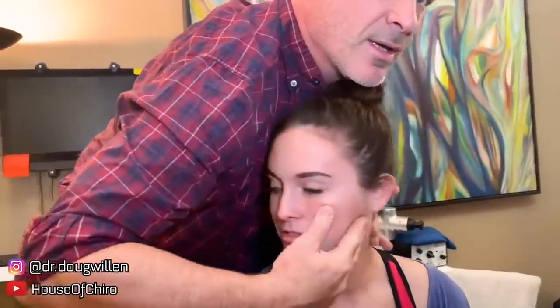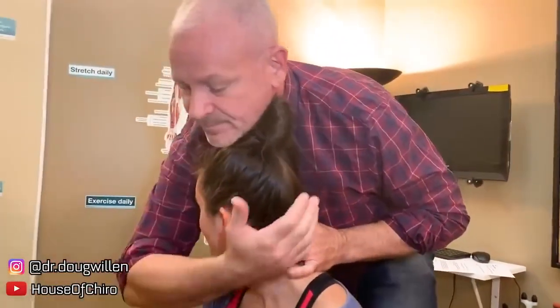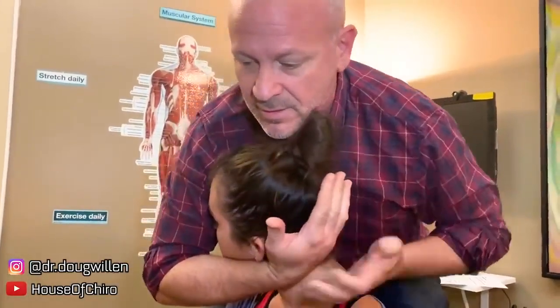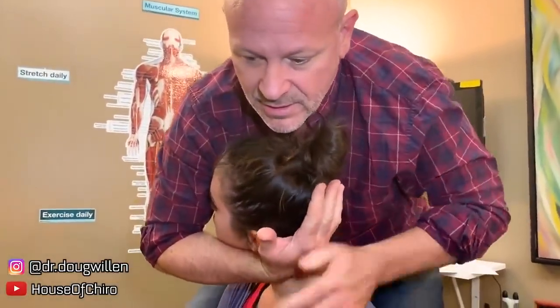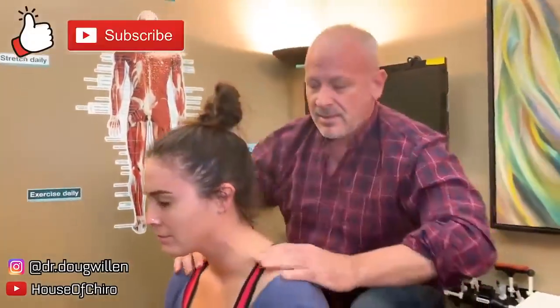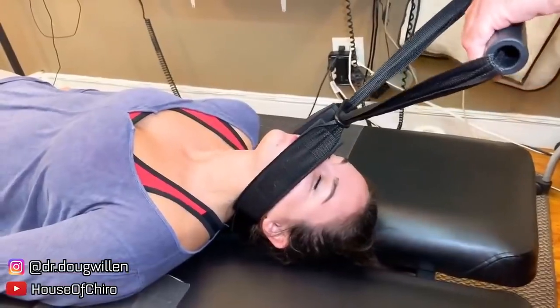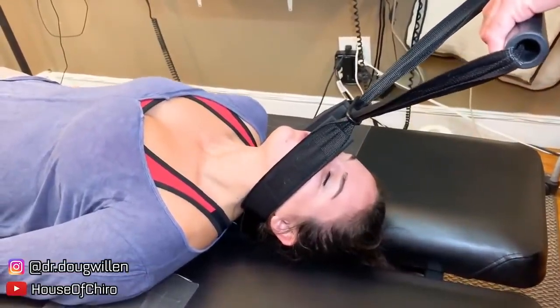Turn your head this way. Let this sink. Turn your head even more — and now let your shoulders sink and your head bend over. Big breath in and blow it out.